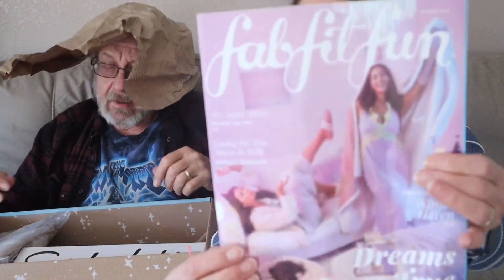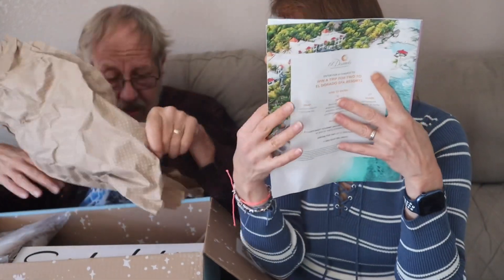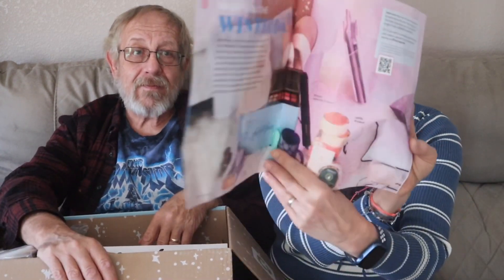It comes with a little book inside and they just upped the price of it. It used to be $179 a year, but I know they just upped the price. Inside the little magazine, it kind of gives you an idea of what's inside the box and you can scan the QR code to find out stuff.